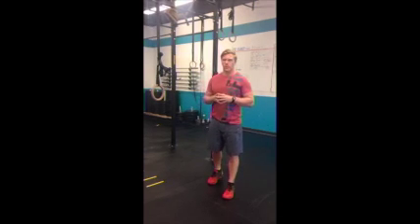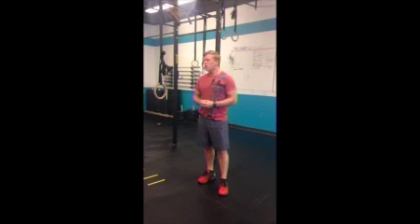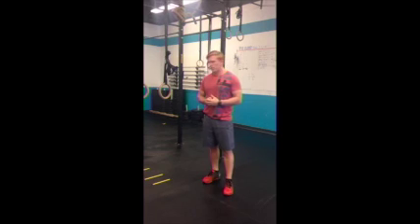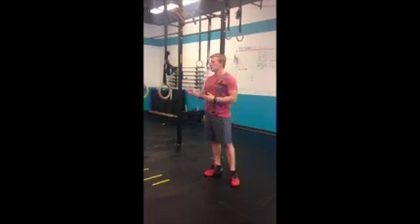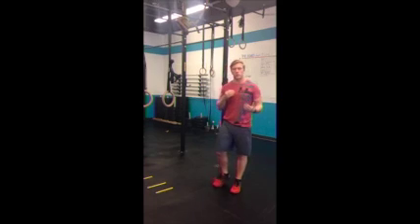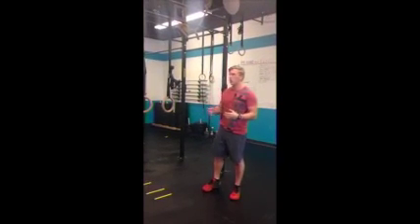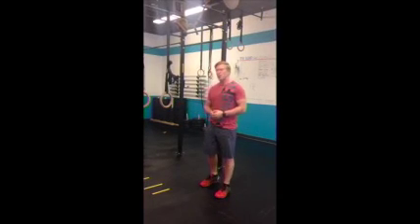Welcome back. We're here at CrossFit Pick Dan. I just wanted to do a quick tutorial video giving you a program to get you from ring rows to your first strict pull-up. A lot of people have a hard time getting their first strict pull-up strength-wise. We do use ring rows plenty to scale appropriately, but we also want to set into place a program that will help progress you away from the ring rows towards the pull-up, which is what we all want.